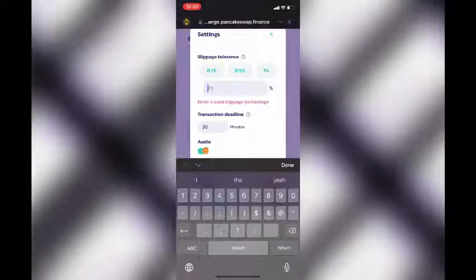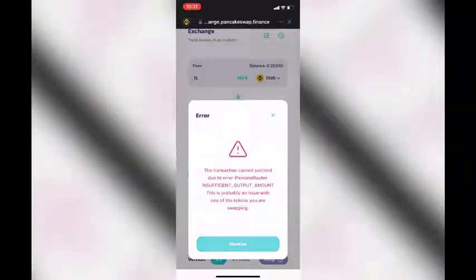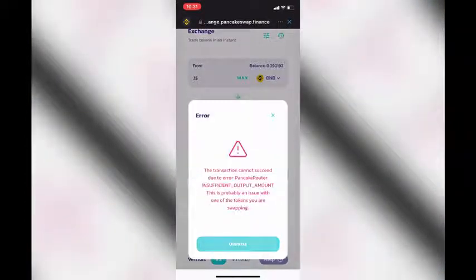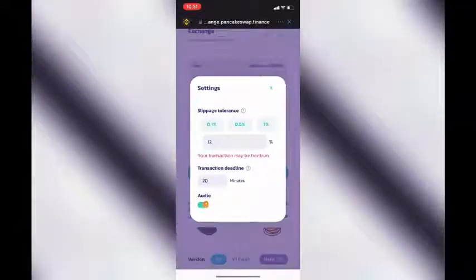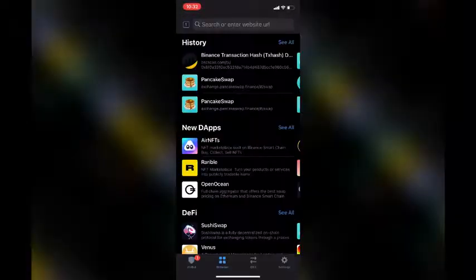Then it's time to adjust your slippage tolerance. At the time I'm filming this video, I'm going to try to set it for 10% and see if it goes through. That didn't work, so I'm going to have to increase the tolerance percentage. Let's try 11% — nope. Now let's try 12%. Okay, click send. The transaction has been submitted. You can also view the transaction on BSC Scan.